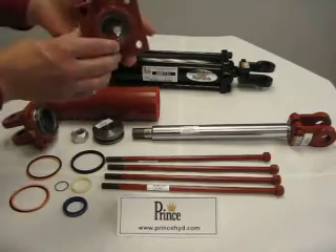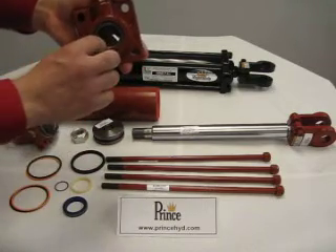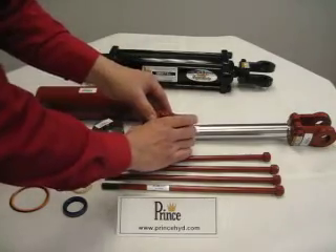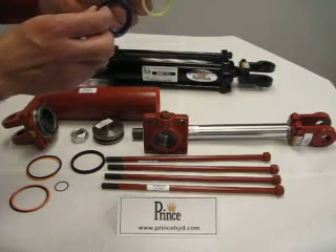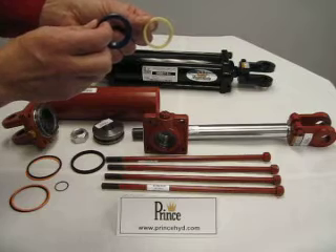The gland also is where you will find the rod wipers — one on the outside and one on the inside, which can be seen here. Be sure you remember how you remove the old ones, because there is a correct way that these are installed.